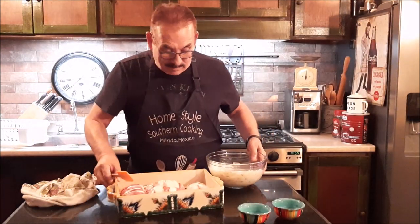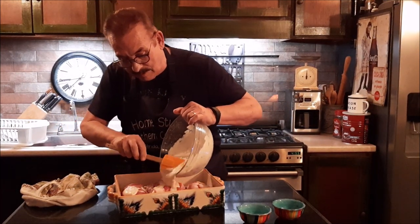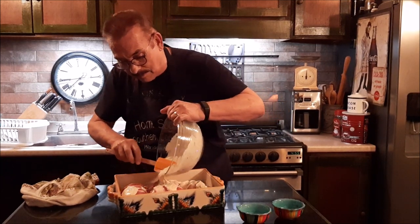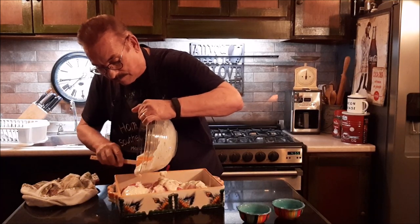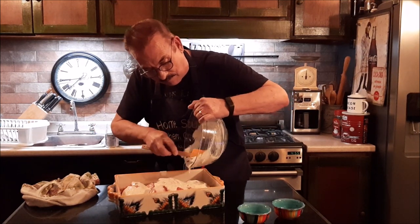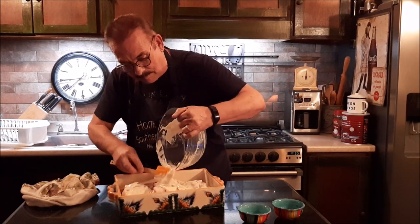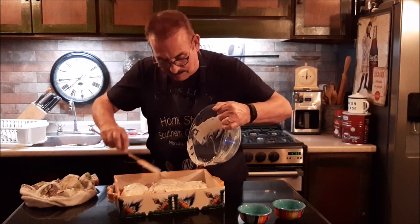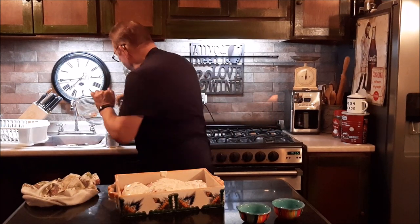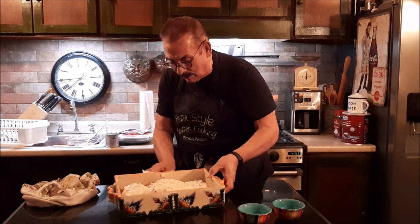I'm going to take my sauce and just sort of pour it over top of the chicken. You have to realize this will get down into the chicken and into the bottom, because when the soup melts, the whole bottom of this thing will be covered with sauce. I want to cover all of the top of it too, making sure each piece has got some sauce on it. Let's make sure we get it all out of here.